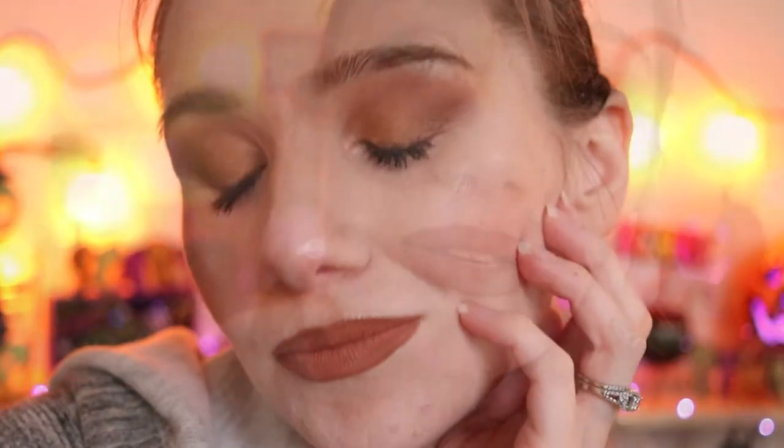Alright guys, here's the final look. Thank you guys so much for joining me. Please let me know your thoughts on this video in the comments below. If you enjoyed it, go ahead and give it a thumbs up and share it with somebody you think might enjoy this look.